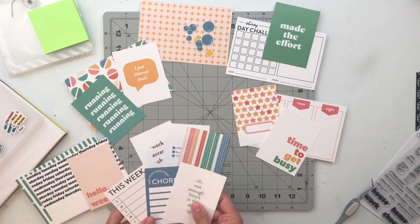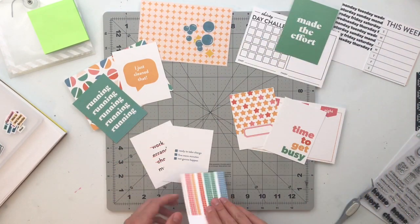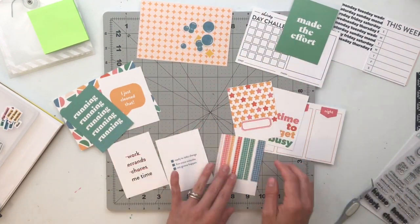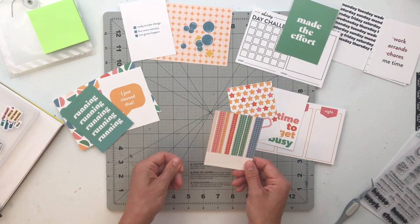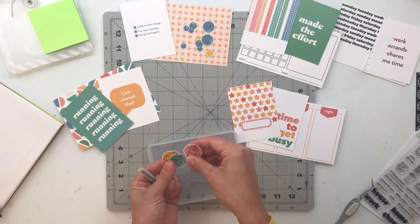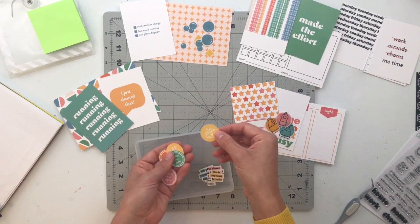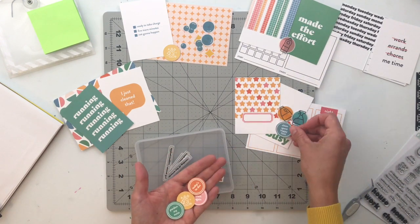I grabbed the 'running' card and 'I Just Cleaned That,' and the little circle pattern card — feeling like that could be a good combination for telling the story about my children making a mess of everything as soon as I clean it, with the 'running' sentiment representing running around after them constantly cleaning up. However, if you're doing the 30-day challenge and looking to start a new exercise habit, you could totally use the running card for that one, or keep it with 'Made the Effort.' I also added the other tile card with the made the effort and 30-day challenge cards.